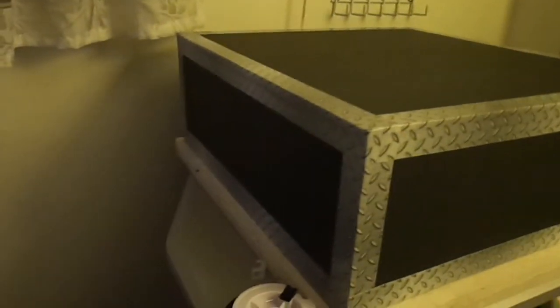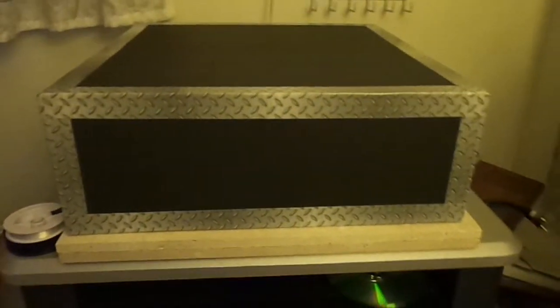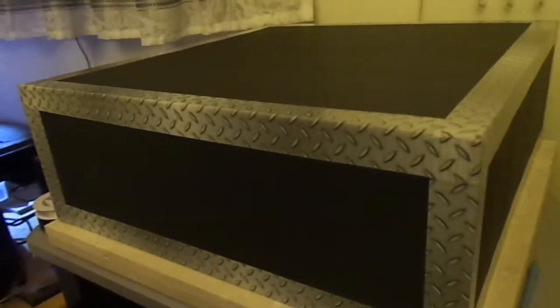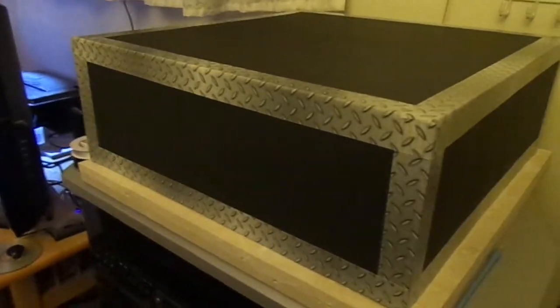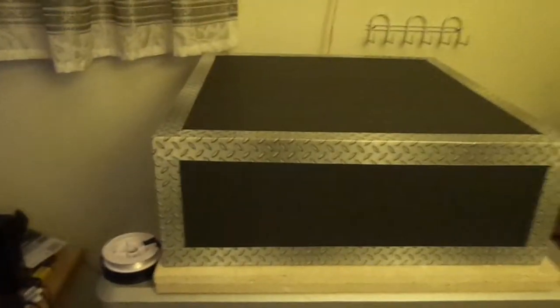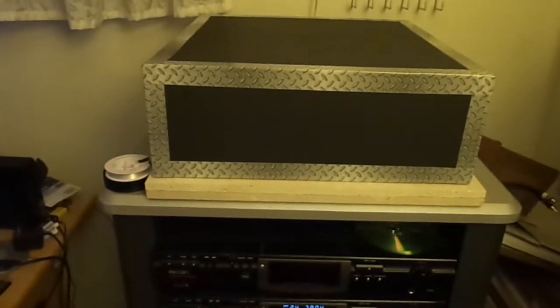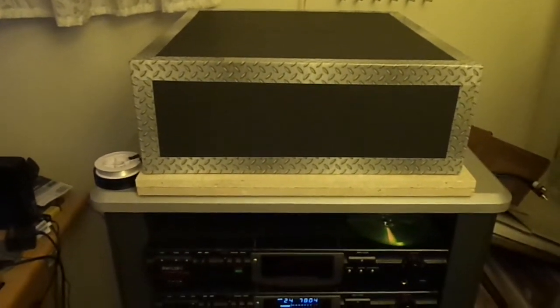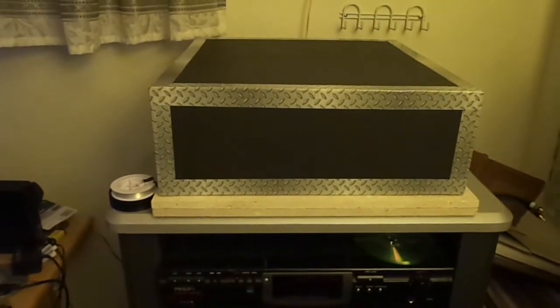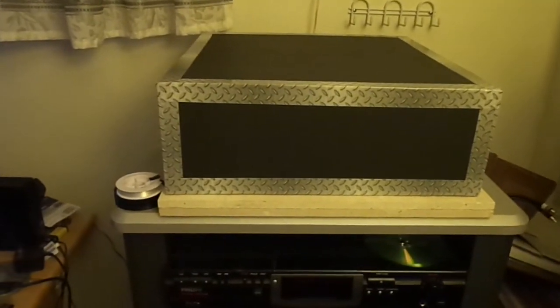Anyway, this thing is just a box but it looks kind of cool and I'm happy with it. It will keep the dust off my turntable, it wasn't hard to make, it wasn't expensive, and it's really lightweight. It looks kind of cool sitting there — and I can play a record with my turntable cover on.